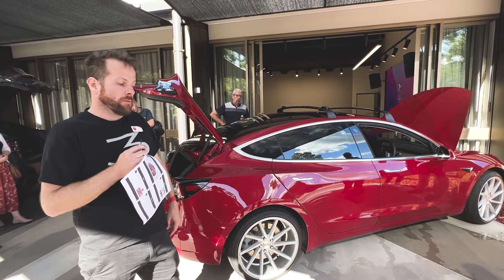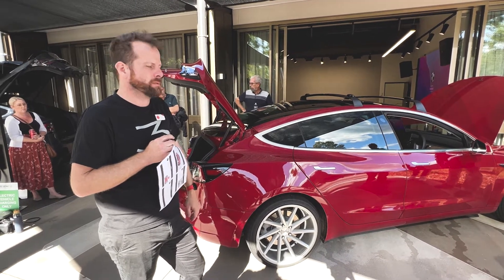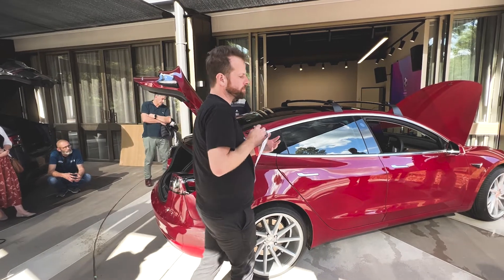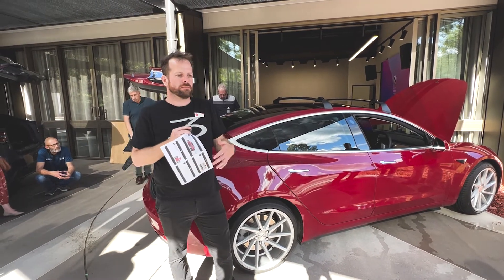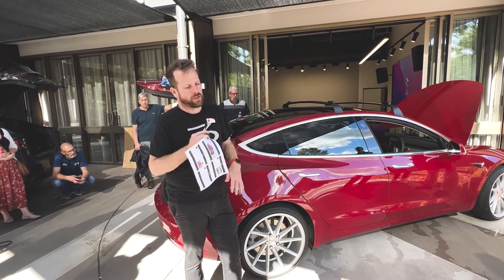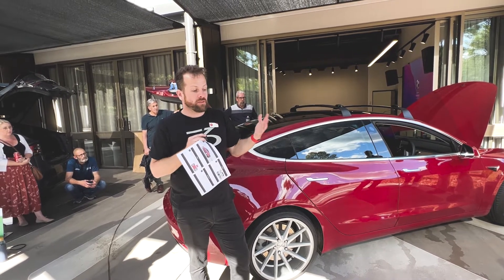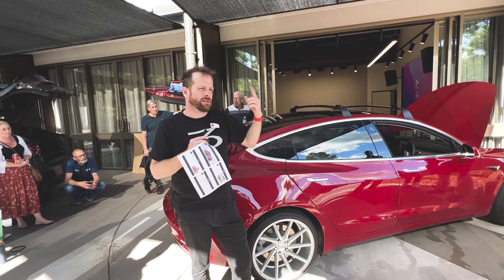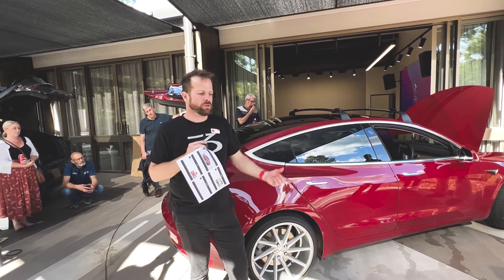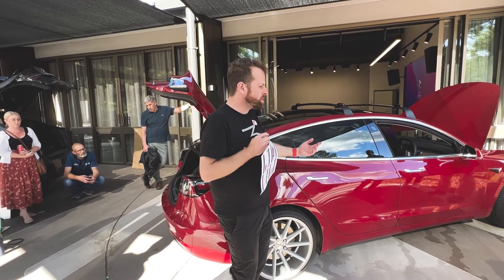Run-flats aren't an option — they need special rims and the profile of how the tyre locks onto the rim is slightly different, so you can't put run-flats on safely. With a tyre pressure monitor, as these cars have, a normal tyre that gets a screw in it will go flat slowly and you'll see it, top it up, and get to a service centre before the tyre flies apart. Before tyre pressure sensors, you'd have a screw in there, the tyre would go flat, you'd keep driving, heat would build up and tear the tyre apart — a small screw that could have been fixed turns into a blowout on the highway.